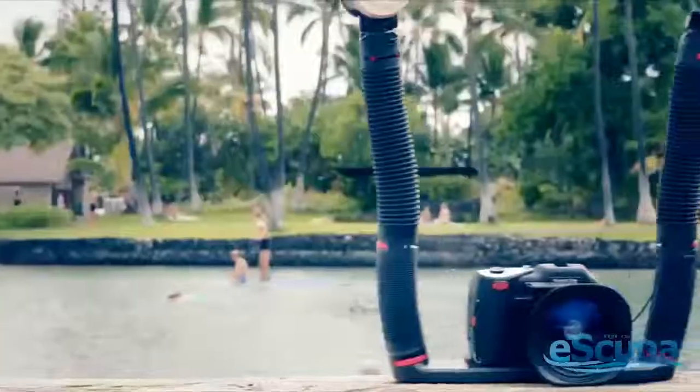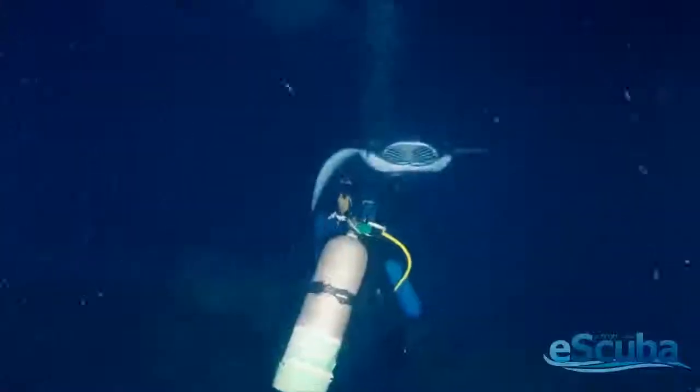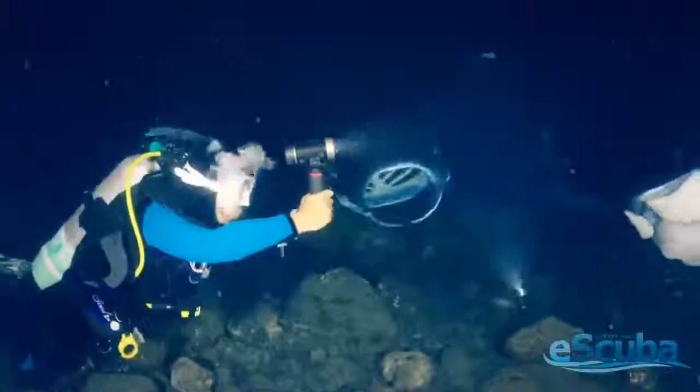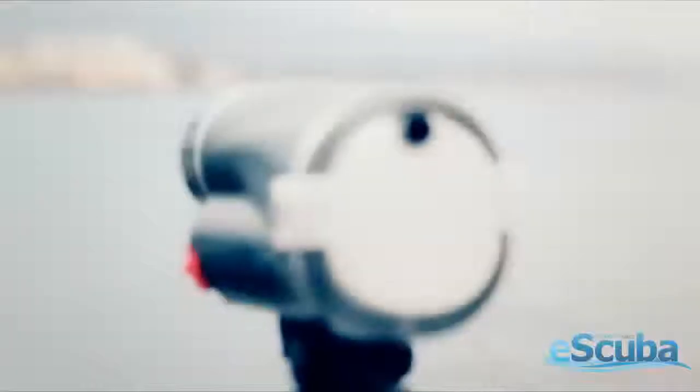Variable power adjustments and large controls make it easy to fine-tune brightness, while leaving the Flash in auto mode automatically adjusts brightness for optimal exposure. The included snap-on diffuser helps prevent hot spots and keeps your subject evenly illuminated.